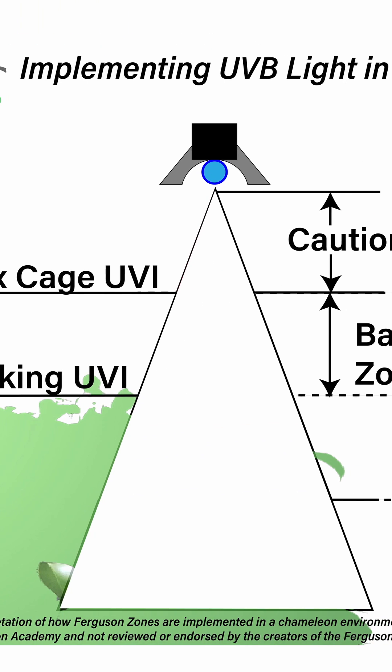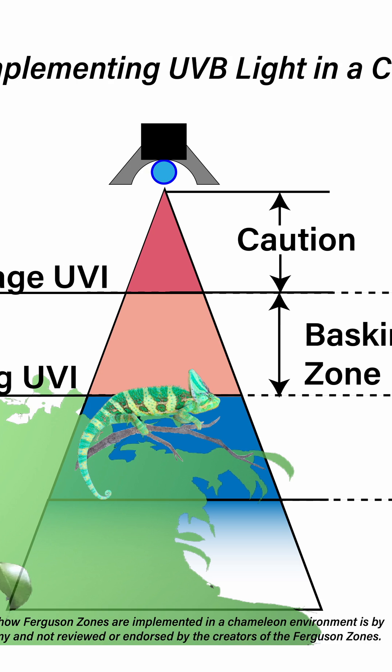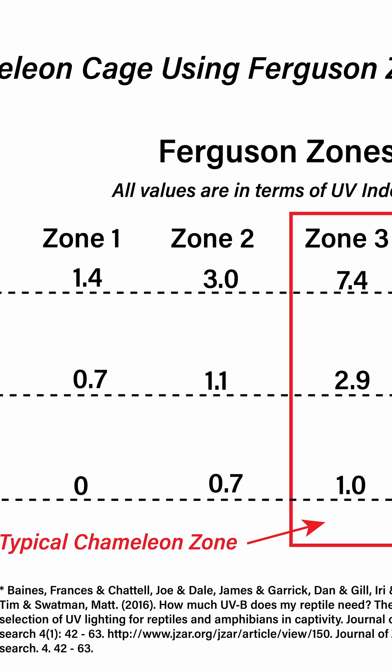The concept to take away is that the light coming off the bulb is going to be very intense close to the bulb, but then it's going to dissipate in a gradient. Our job is to figure out where within that gradient we want our chameleon exposed, and we then put our basking branch there so the chameleon can be in the right levels of UVB.